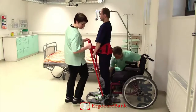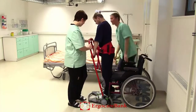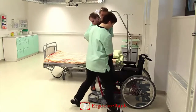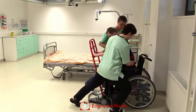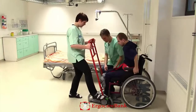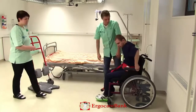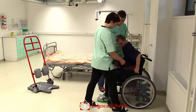They brake the return, the strap is loosened and Charlie is lowered into the wheelchair. The belt is removed and the foot plates of the wheelchair are put back on.